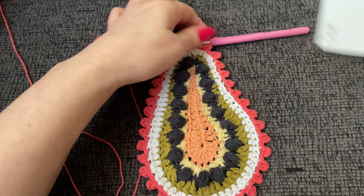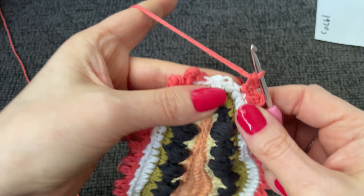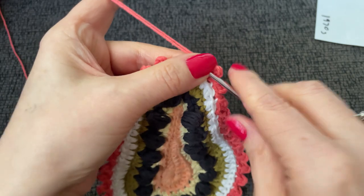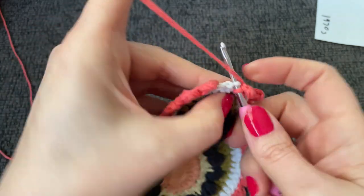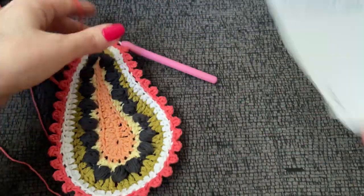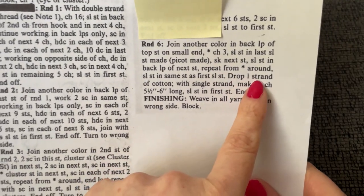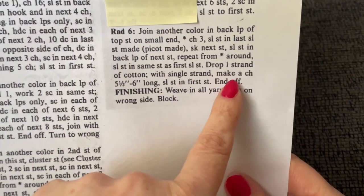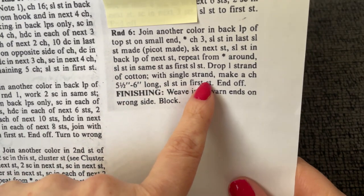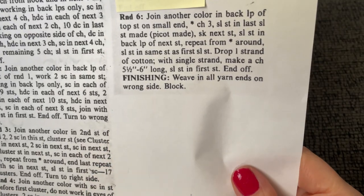I worked my way all the way around, worked my last picot, skipped the stitch, and slip stitched into the last. Now it says drop one strand of cotton — with a single strand, make a chain five and a half to six inches long, slip stitch into the first stitch, and end off. Weave in all yarn ends on wrong side and block.